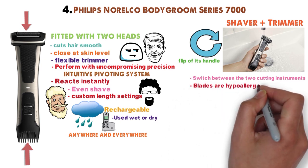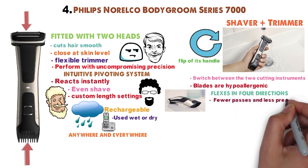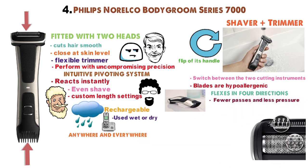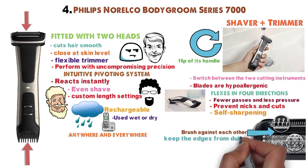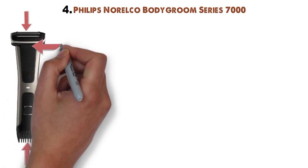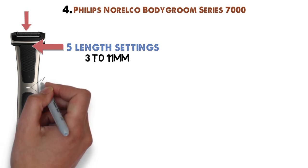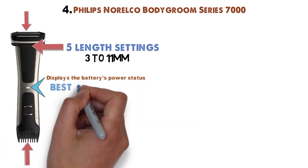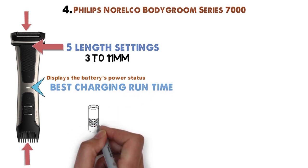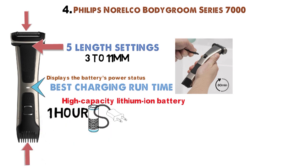Both shaver and trimmer blades are hypoallergenic. The shaver head flexes in four directions as you shave, requiring fewer passes and less pressure. The shaver blades possess rounded tips to prevent nicks and cuts. The trimmer blades are self-sharpening; they brush against each other as you trim to keep the edges from dulling. The trimmer's integrated guide comb accurately conforms to five length settings, ranging from 3 to 11mm. A small indicator light displays the battery's power status. It has the best charging-to-runtime ratio among the trimmers on our top picks. Its high-capacity lithium-ion battery gets an impressive 80 minutes of runtime from one hour of charging.